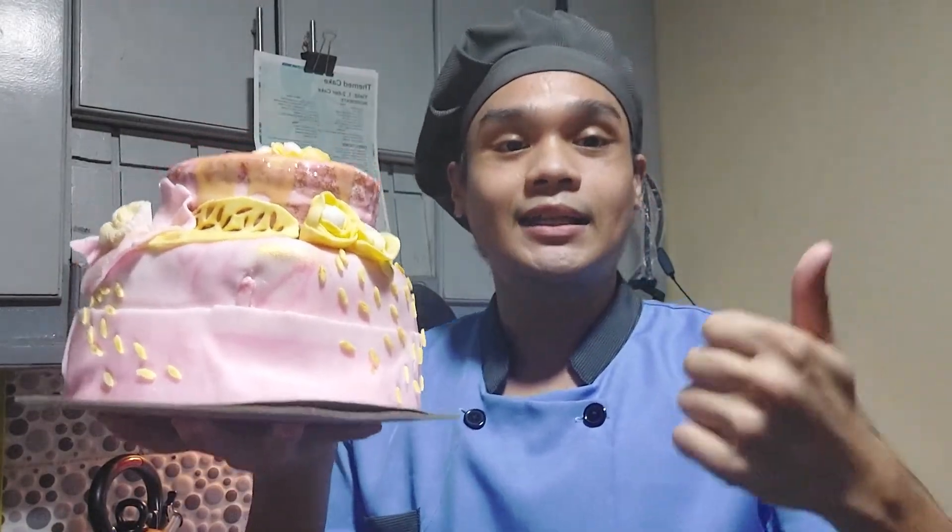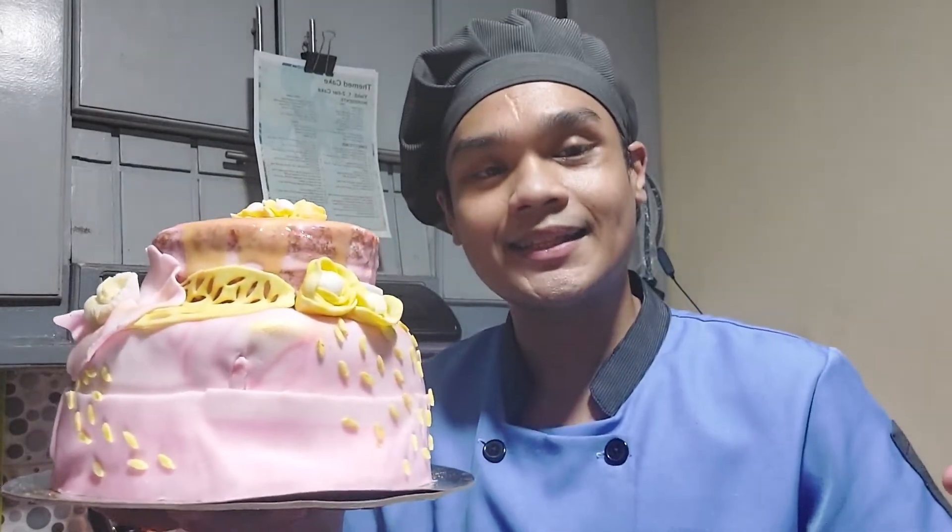And habang nasa baba ka na rin, hit that subscribe button and notification bell para updated ka every time na mag-upload ako ng bagong video dito sa aking channel. Thank you so much for watching. Goodbye!